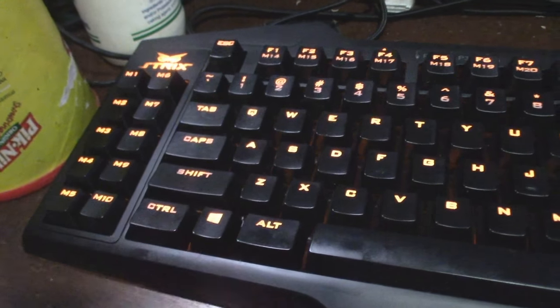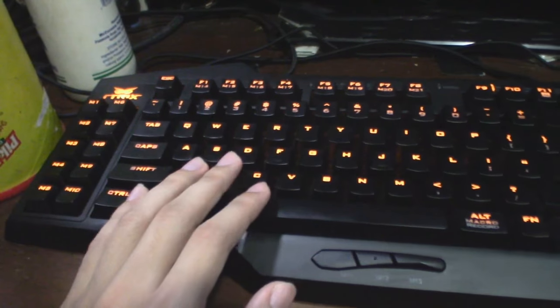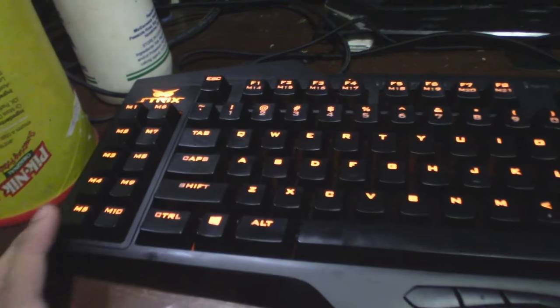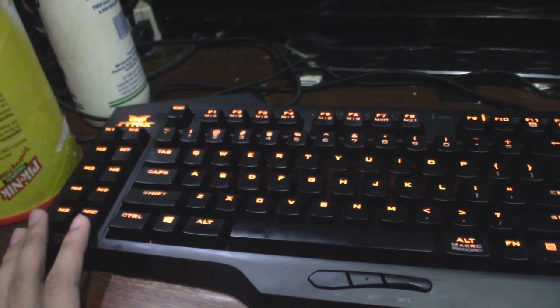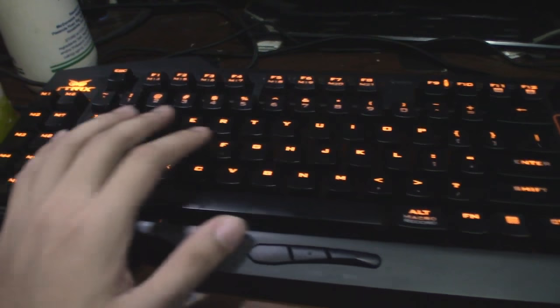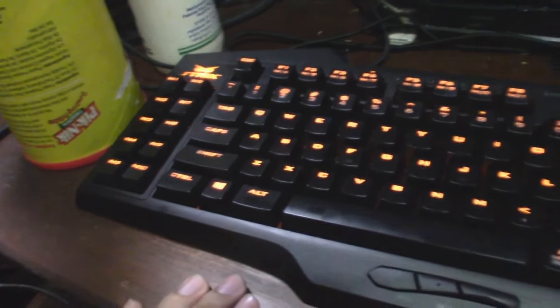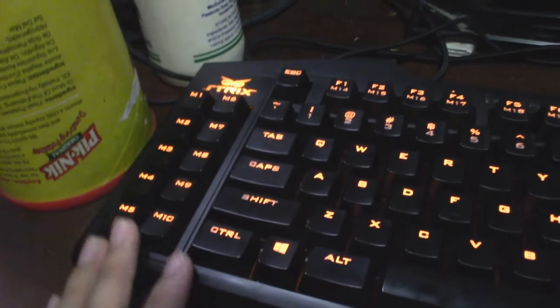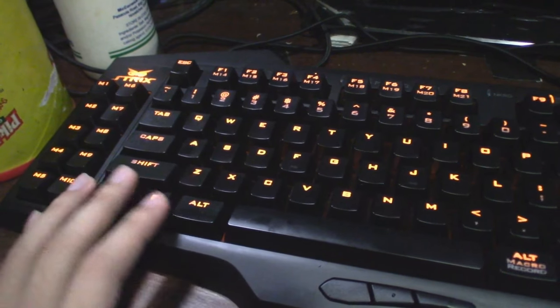During my first time using this, it was really awkward because of the macro keys, because I'm a MOBA player and an FPS player. As a player of those games, we don't really use macro keys that much - we always use the CTRL and ALT keys. Sometimes I accidentally press the macro keys instead. So it's kind of confusing at first. But if you're an RPG player, like if you play World of Warcraft and all that stuff that requires a lot of skill sets, then these macro keys will serve as an advantage for you.